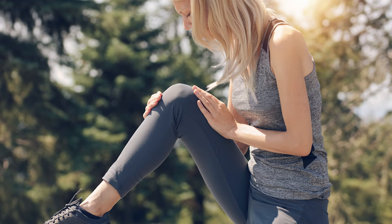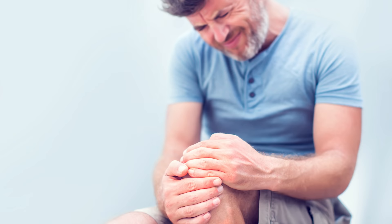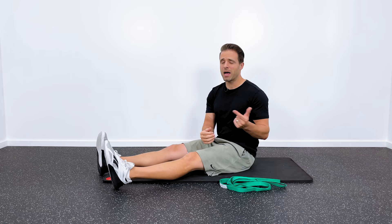If your knees are tight, if they're stiff, if they're limited in their mobility or painful, these are the stretches that I would recommend for you to hopefully help you out of some of that pain. Super easy to do, you can do them right at home, and the whole thing's only going to take us about seven minutes to run through.